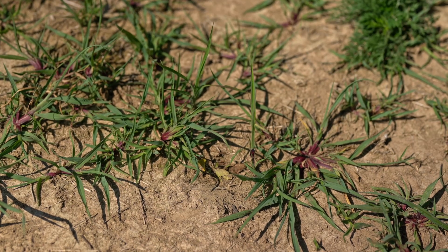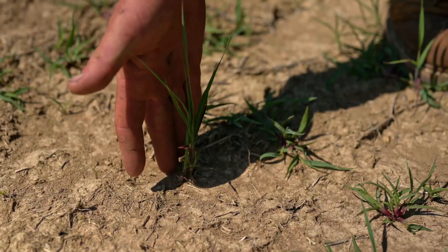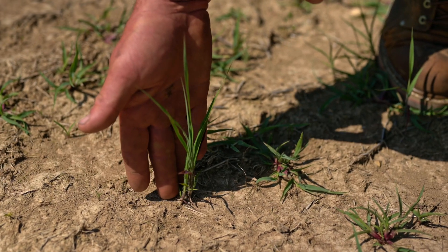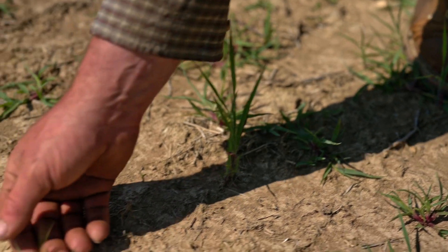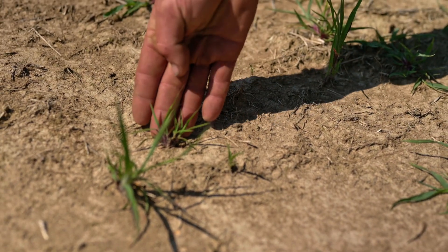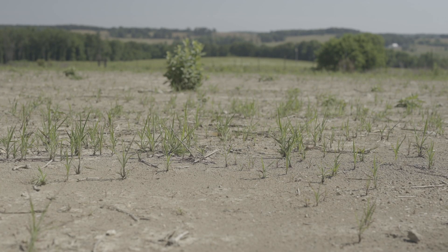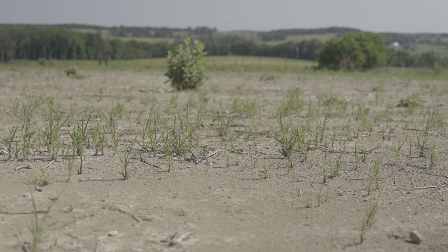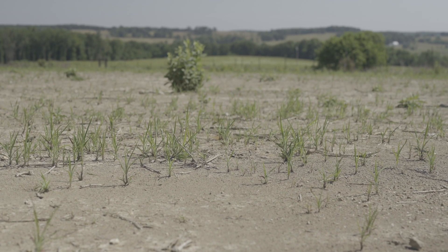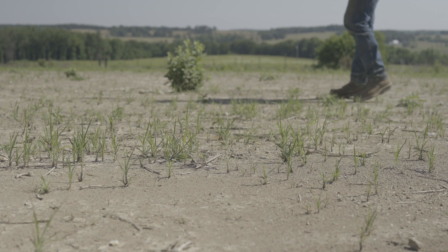Don't expect all your seedlings in the field to be the same size. This one here is also a big bluestem — quite a bit bigger than the last ones we looked at, about nine inches tall. This seedling is off to a good start. Right beside it, you've got one that's maybe two to two-and-a-half inches tall — don't worry about your shorter ones, they're off to a good start as well. Big bluestem is very similar to an oak tree: it doesn't have to make acorns the first year, it has a long life ahead of it. It develops the root system and next year these will turn into really nice tall plants.